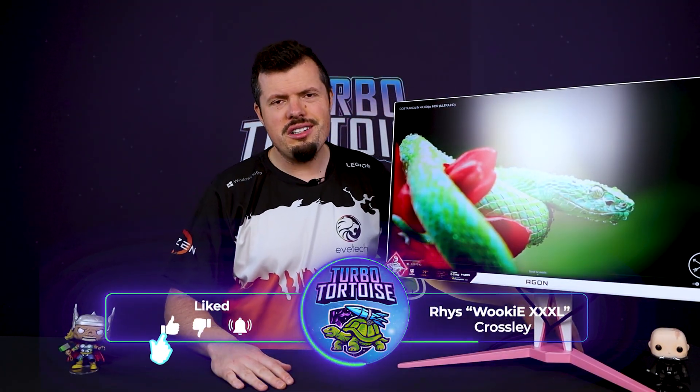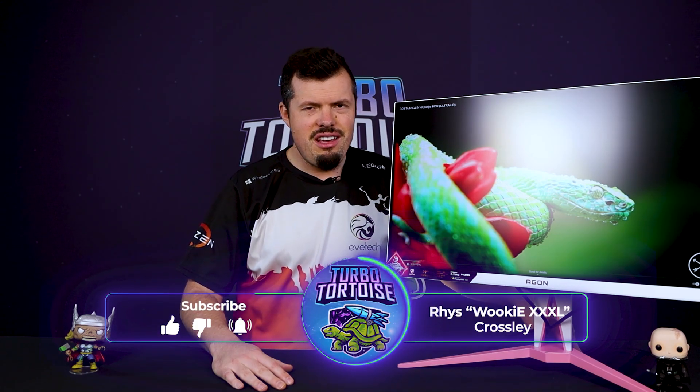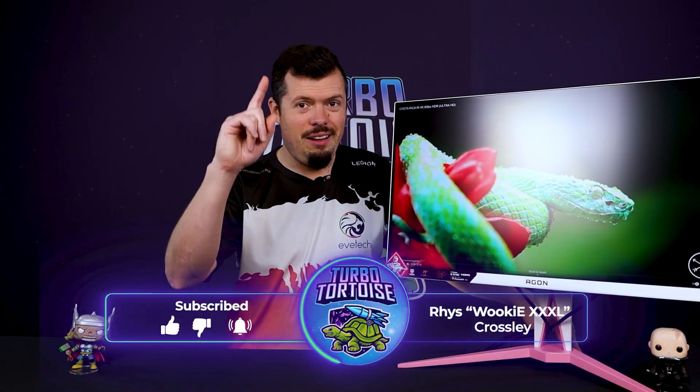Good afternoon, morning and welcome to TurboTorters Tech — if you're new here, I'm Risa, the four-piece variety of Wookiee Triple XL, and I've never, ever reviewed a pink monitor until today.